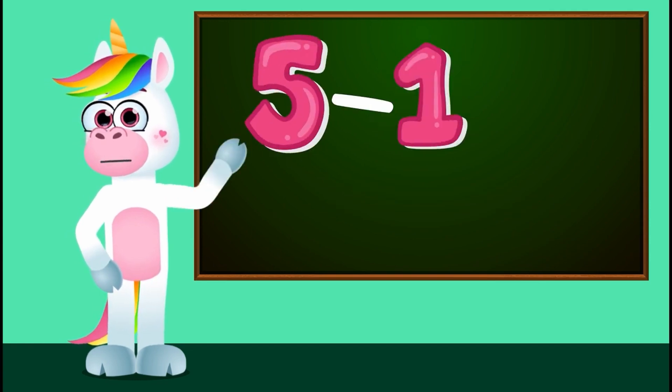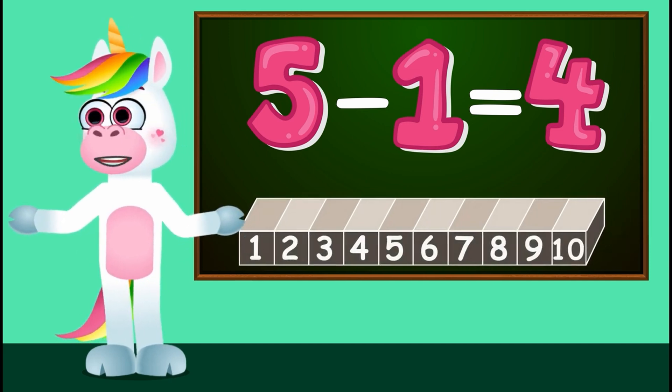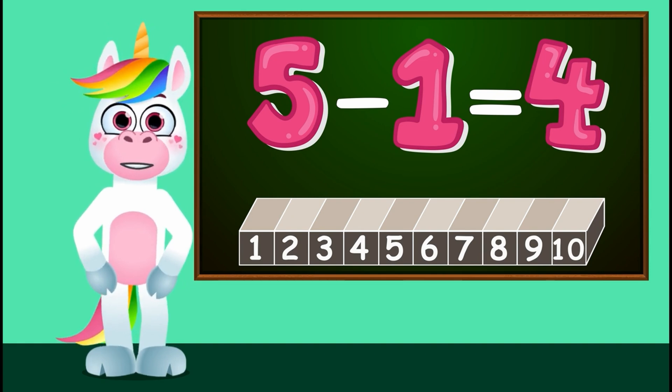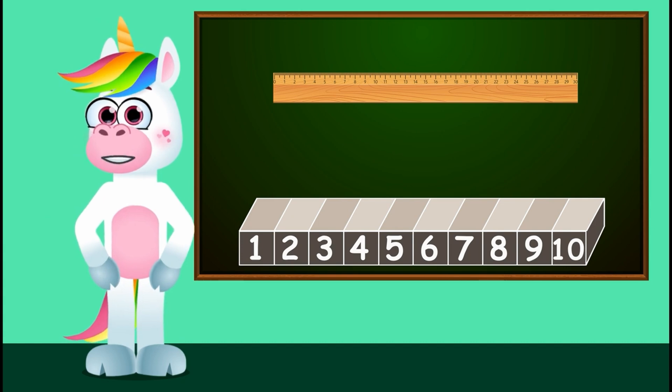Today, we're going to learn about subtraction. There are many ways to calculate the correct result when subtracting. But today, we're going to use the number line method, which is very simple and easy to understand. All you need is a plain ruler. I'm sure you have one somewhere at home. Let's get started.